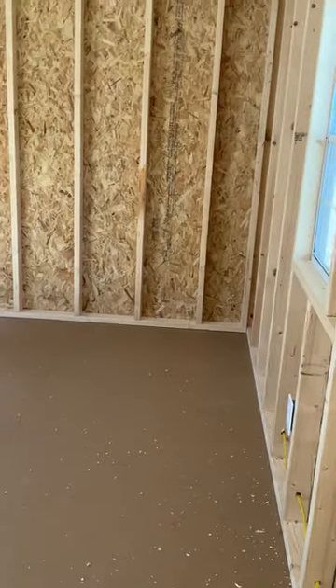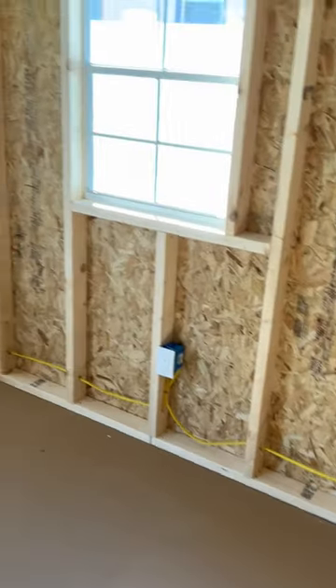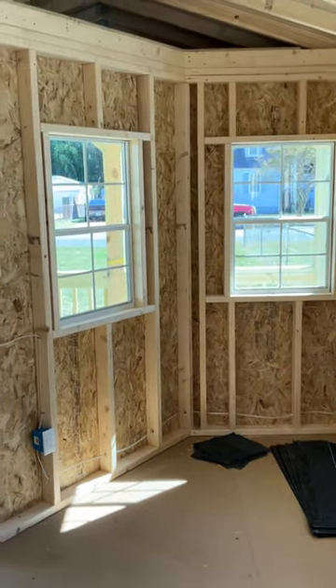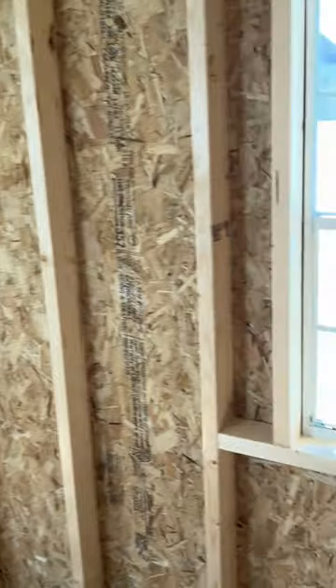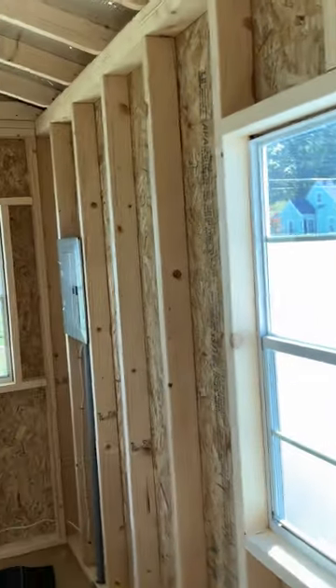I already have my electric done. I'm going to do the insulation and walls, hopefully with some beadboard or something that looks like shiplap. I didn't dislike shiplap, but I'm not paying those kind of prices for it.